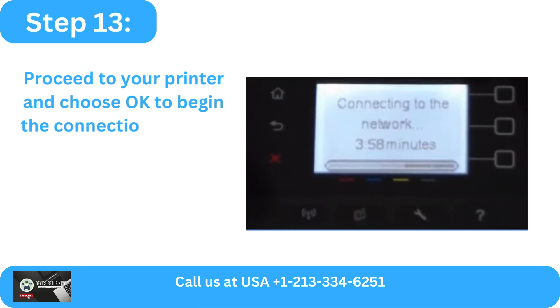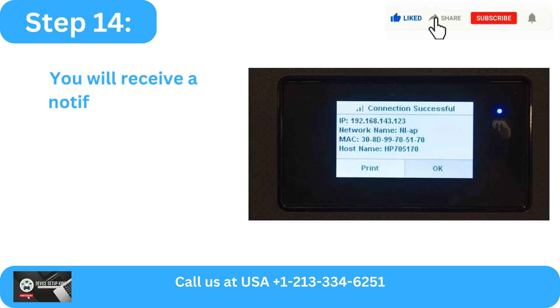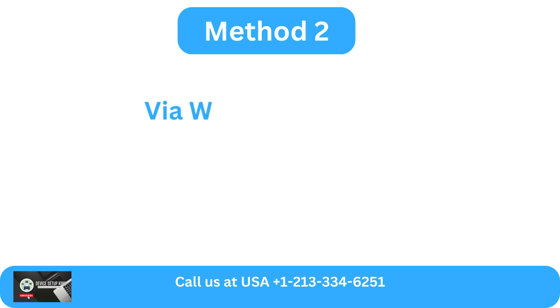Step 13: Proceed to your printer and choose OK to begin the connection process. Step 14: You will receive a notification titled 'Connection Successful' as soon as the connection is made.